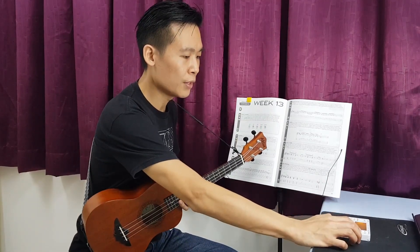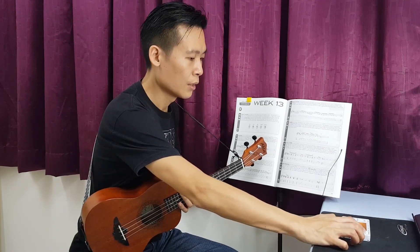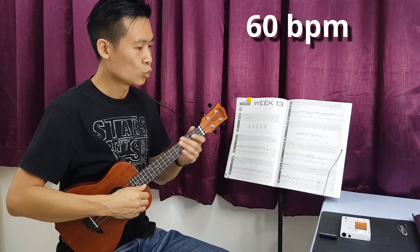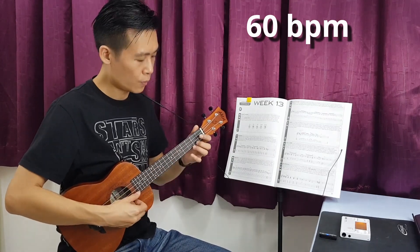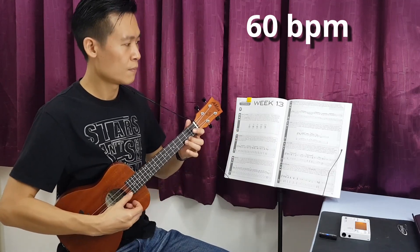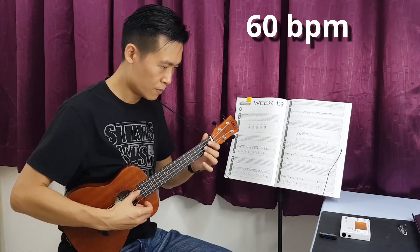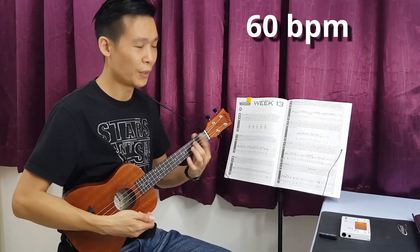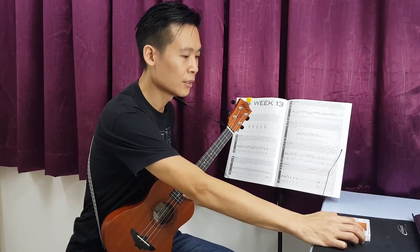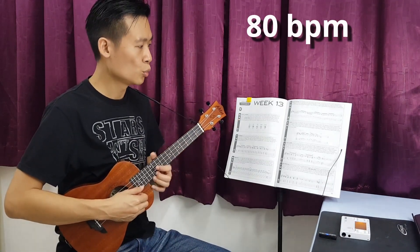Let's practice with the metronome. I think 60 beats per minute should be okay — this is actually a good speed to start with, so it's very slow. And now let's jump to 80 beats per minute.